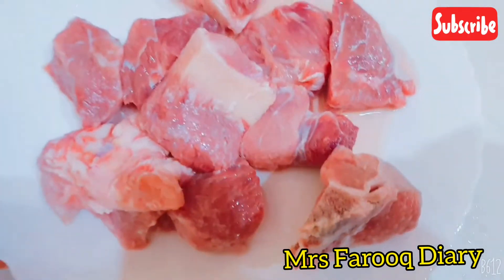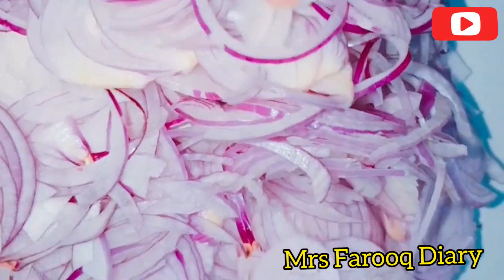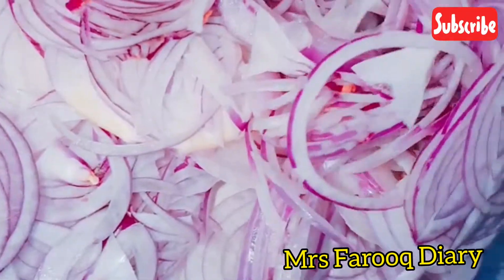I have separated it. Now I will chop it fine. After cutting, we have to add this piece.